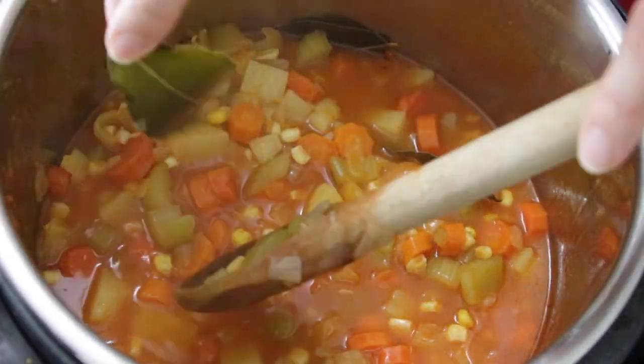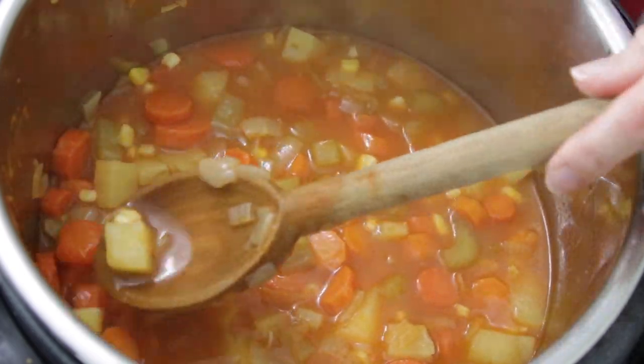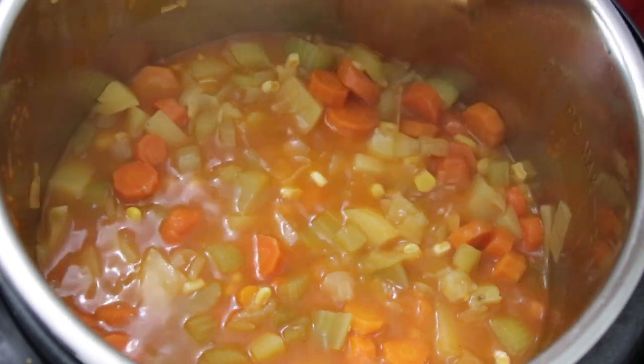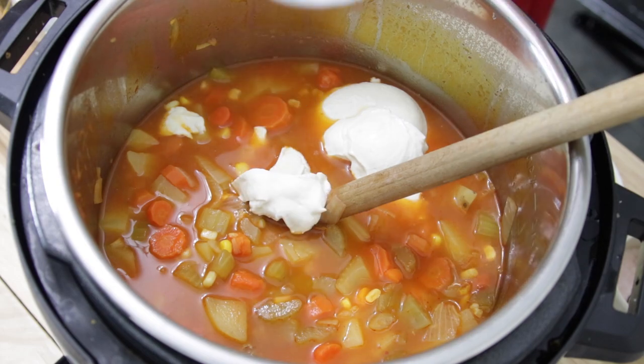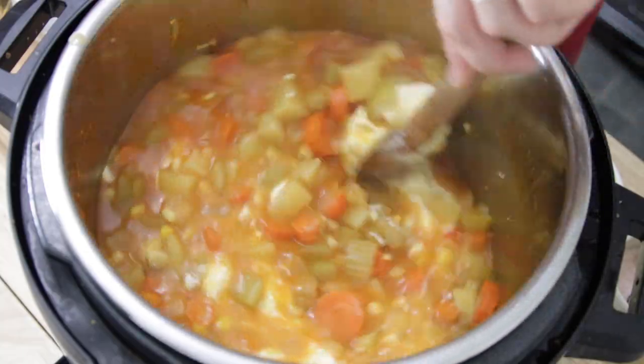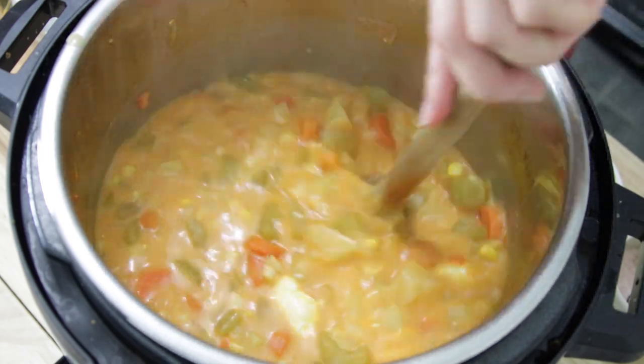Stage one is complete. I'm going to take out the bay leaves — it looks really good, the potatoes are still intact but soft. Next step is to add the sour cream. I'm using an entire tub — 250 mils, full fat. If you use low fat there's a good chance it'll separate, especially with that tomato paste in there. I'm stirring the sour cream in pretty thoroughly; the potatoes are just going to mush up on their own a little and thicken the soup as we stir.